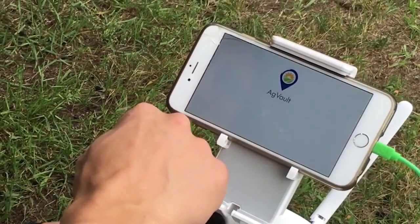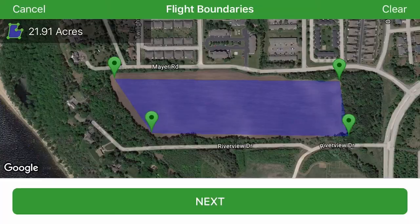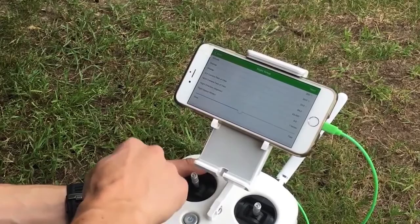Second, open the AgVault mobile app on your iOS device. Highlight the flight area by selecting the field corners, and set the flight specifications for your mission.